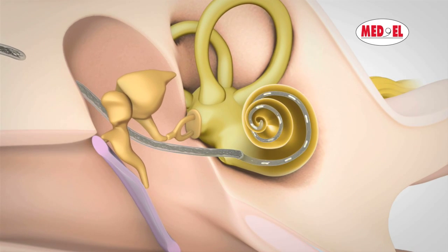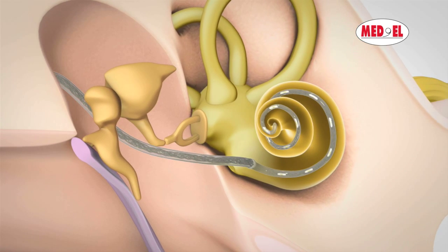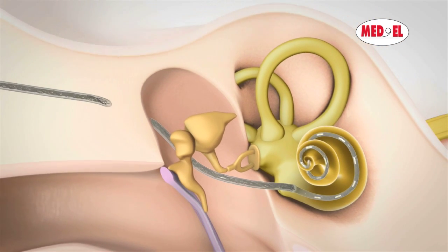By inserting an electrode deep into the cochlea, the entire frequency range of the cochlea can be stimulated. The non-functioning part of the cochlea is bypassed and the sound signal is directly passed onto the hearing nerve.